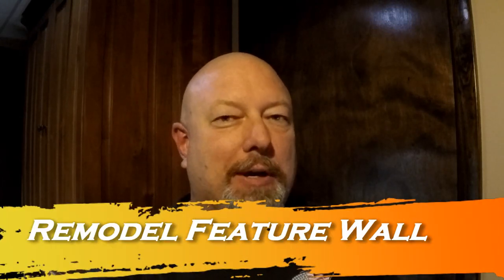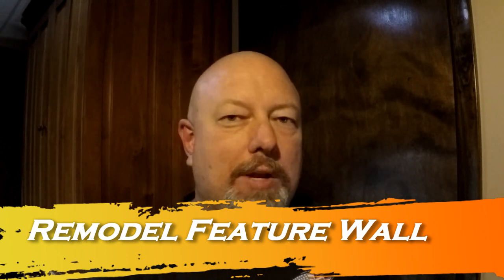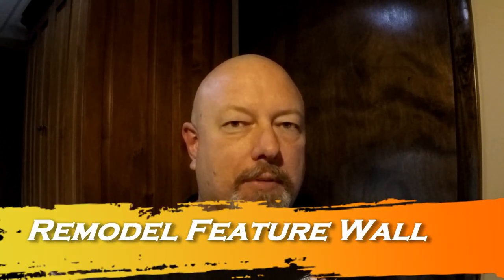Hello and welcome again to another edition of Big Horn Woodworks. My name is Paul and today I'll be sharing a video of a remodel project that we're doing in our own home. It's a multi-step project and this is just the first of several parts. We've wanted to do this for a little while now, and this is the first step.